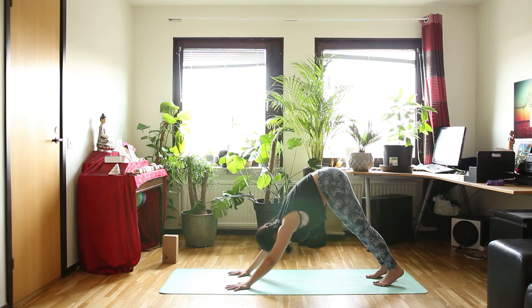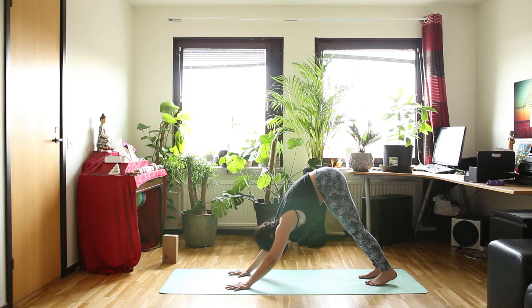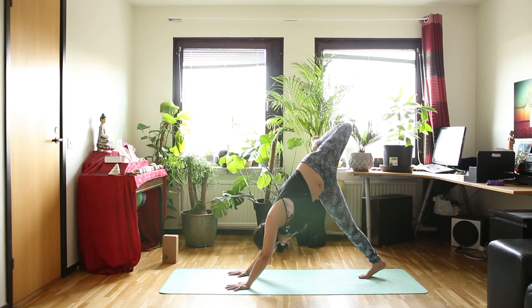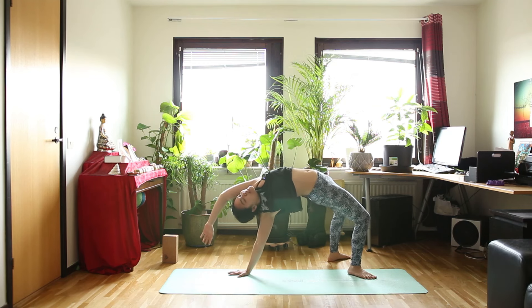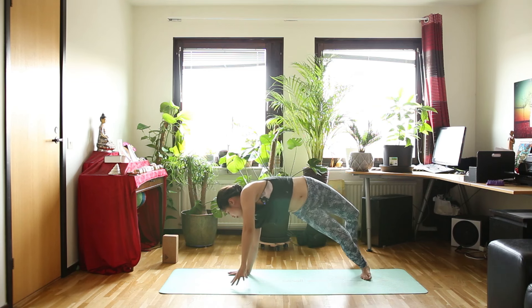So when you are ready, left leg up as you inhale. Opening your hip to the left side. Put your foot down to the floor — wide thing again. Turning your chest and your belly up to the ceiling. Inhale. And exhale, left hand back to the floor again.